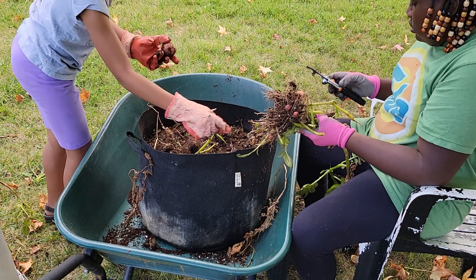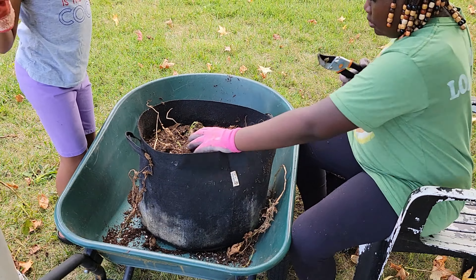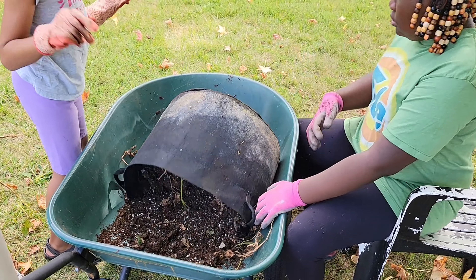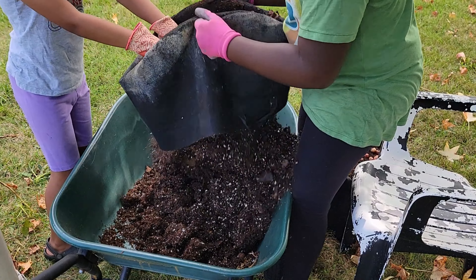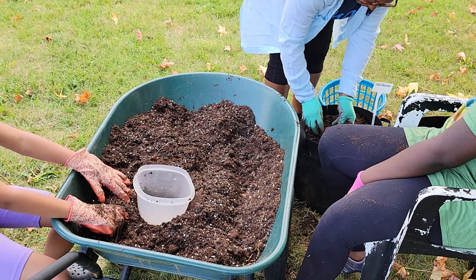Hello and welcome back to Kim's Cozy Corner. I'm Kim and we have helper number one and helper number two, and we are going to take care of some more potatoes. We are going to harvest potatoes in this video and the girls are going to help me out and manage this whole video for me.